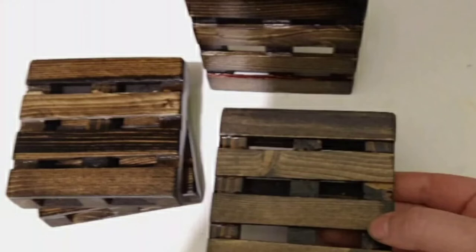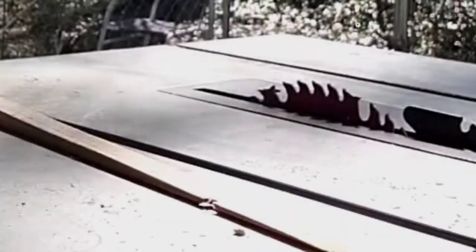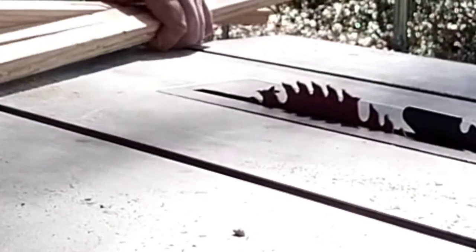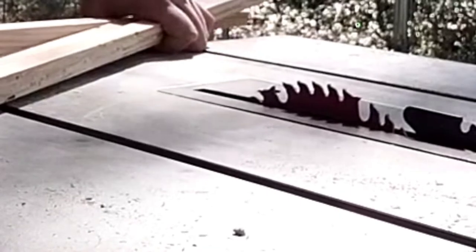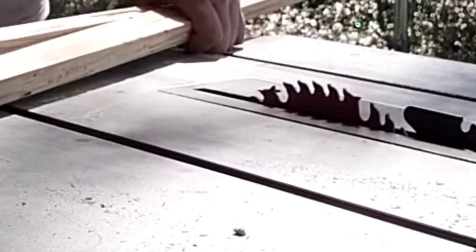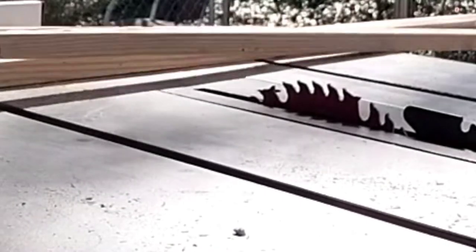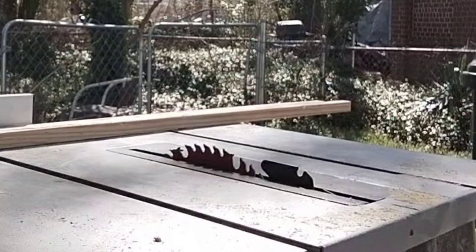This is a video of me making some pallet coasters. I've made a couple of sets and a couple of people wanted to know how I made them. It's a brief video — I'm not showing myself staining them and putting the shine on it, just how I cut them and put them together.